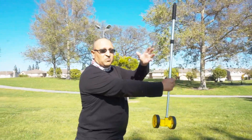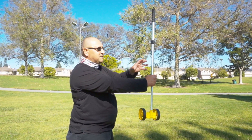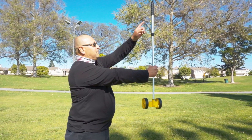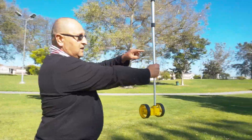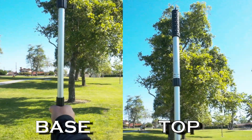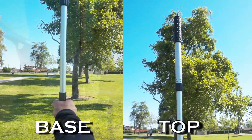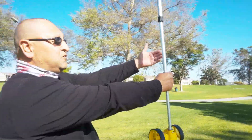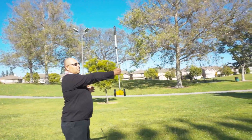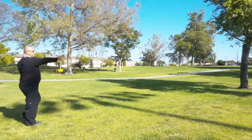This length will be different on somebody who's tall versus somebody short, so it's not always going to be the same. Once you measure that length, you'll look down your hand toward the base of a tree and look to the top of the tree. Then you'll either have to walk toward the tree or back away until you get it lined up.